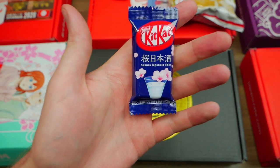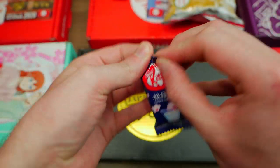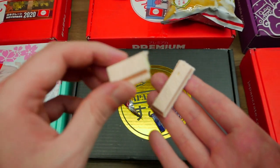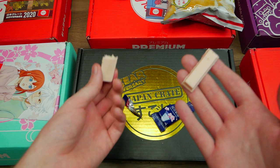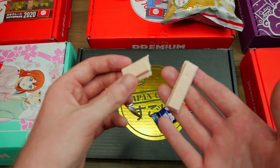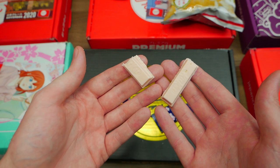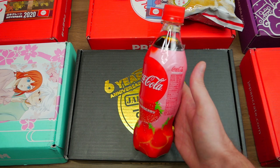Next up is the Sake KitKat — the Sakura Japanese Sake KitKat. It's such a unique flavor. I've tried Sake in real life — it's rice wine, basically. I've never ever tried a KitKat flavor like that. It doesn't really taste like Sake, a little bit, but it's really strange. I like it, but it's strange.